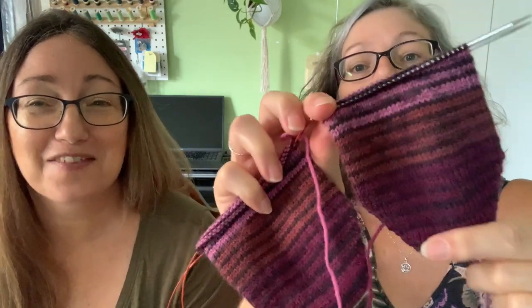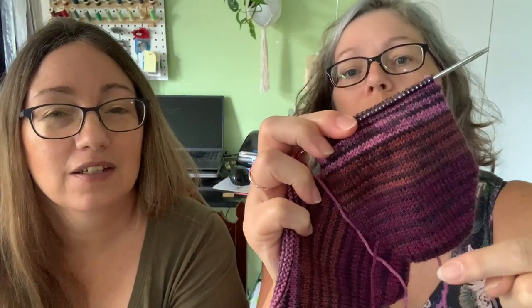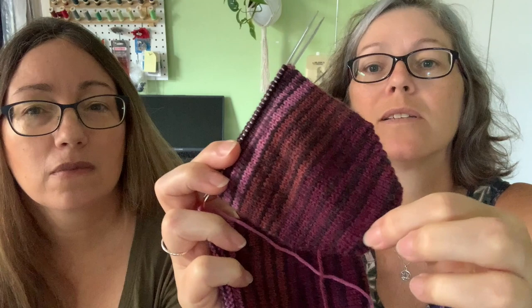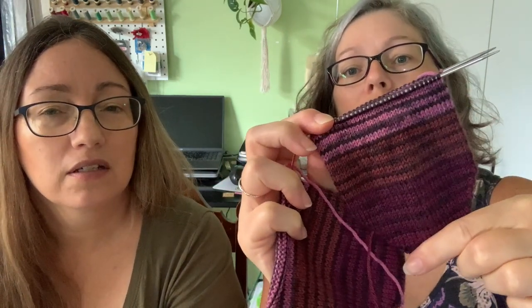I worked on my socks a little bit, mostly Tuesday and Wednesday night. I was gone for a night - we went fishing, had a campfire, went to bed, went fishing, came home. Look at those stripes. I think I've got like a whole repeat - after the next row of black it goes back to the darker purple. That's a really long repeat. The colorway is amethyst stripes, Patton's Cray.